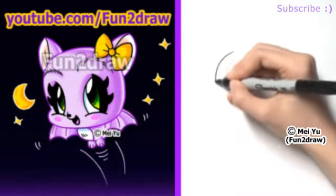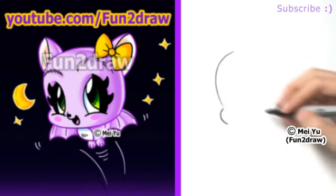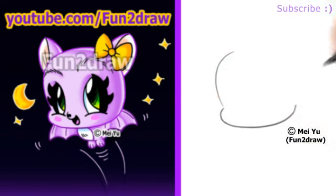First I'll start with the bean-shaped face for the head, so we have the big curve for the forehead, and a small curve for the cheek, and from this small curve I'll draw across the chin towards this part of the head.